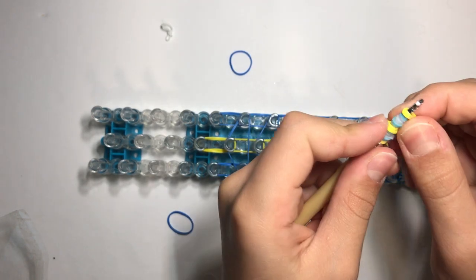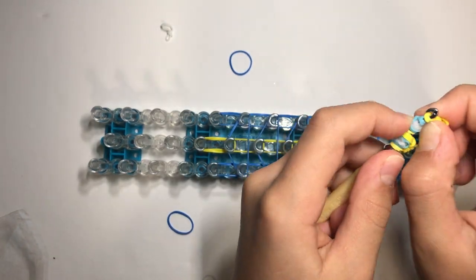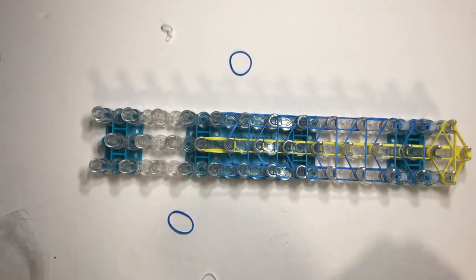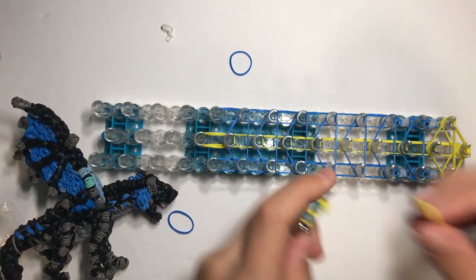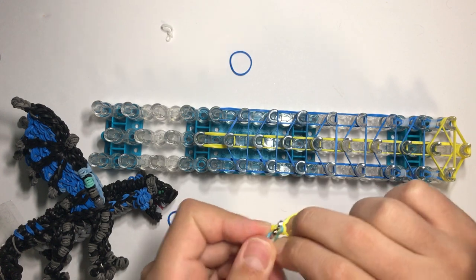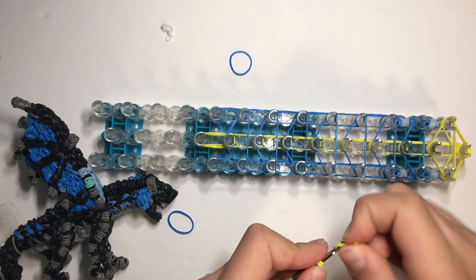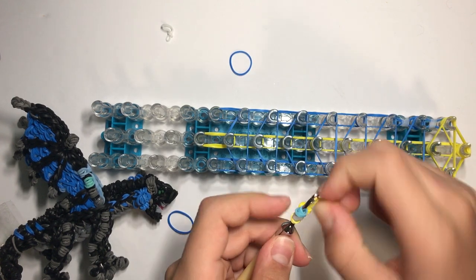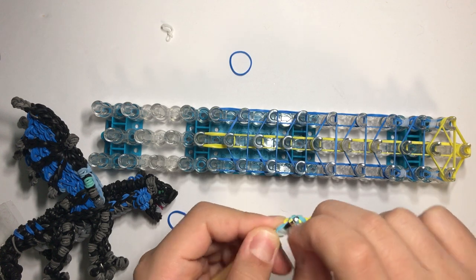Grab the blue band, twist it, and wrap the other end around there so it's like crossed at the top. Then reclaim the eyelid on there. Make sure the eyelid cap band is over the cross where it crosses so you don't see it. We're going to make one more exactly the same — I'll do it faster. Then slide it over. Here are two eyes — they may look a bit weird but they're not on the loom yet.